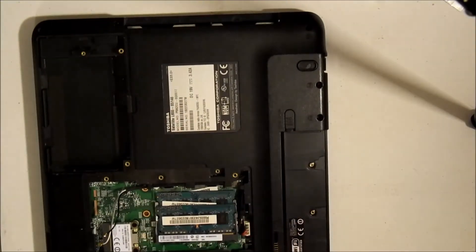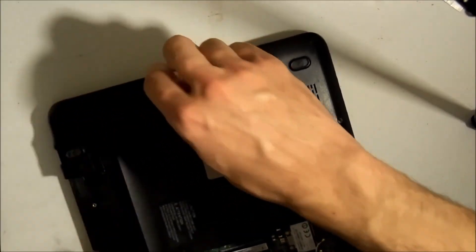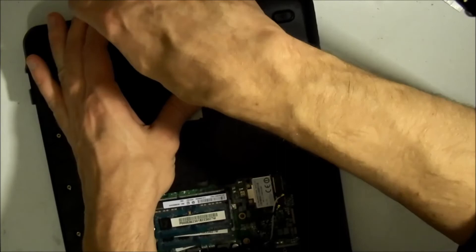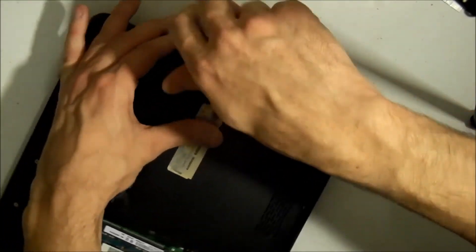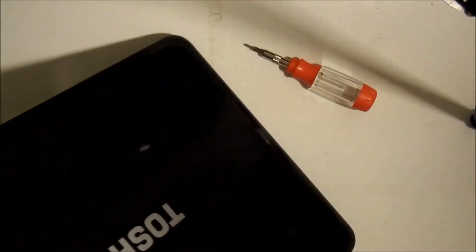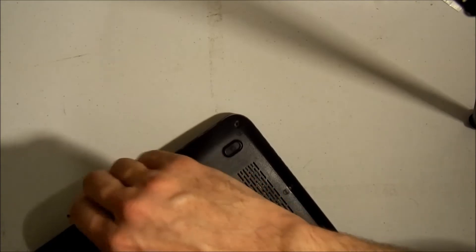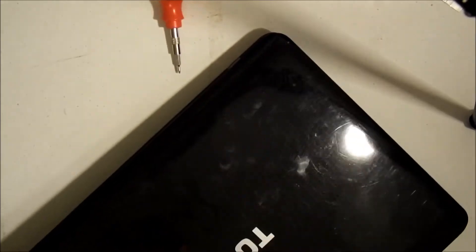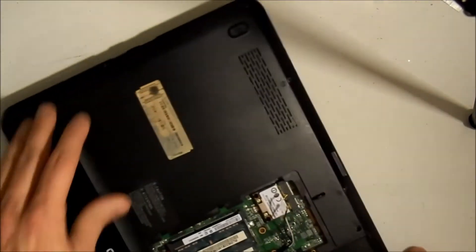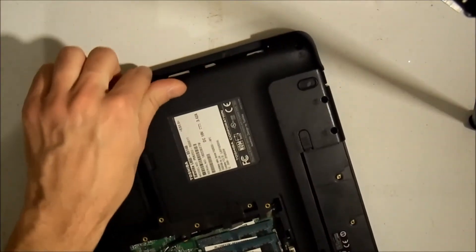I got all of these screws except for one here which I missed — it will come out when I pop the case. You also have two more screws here where the CD-ROM was. I'll wait on that last one and it will come out when I open it up.